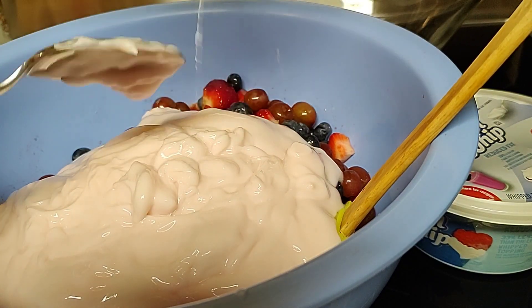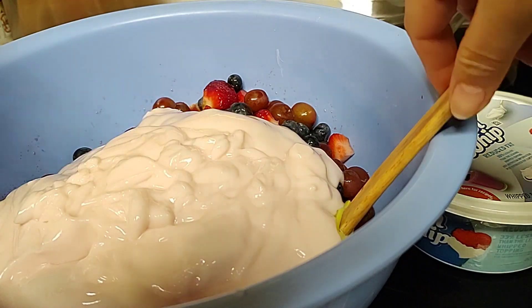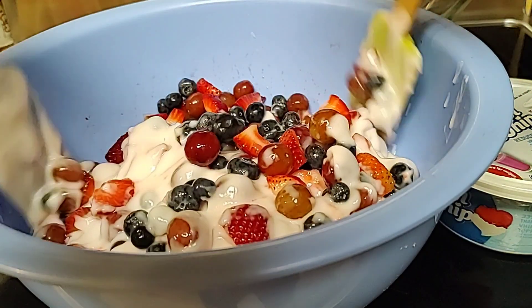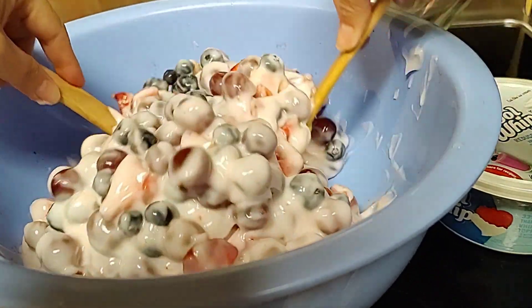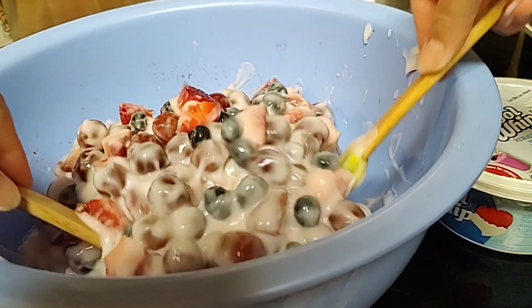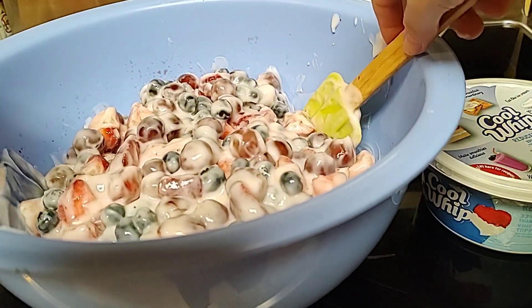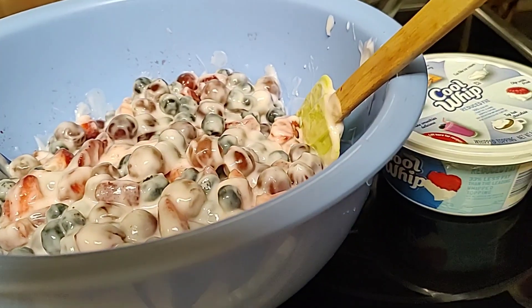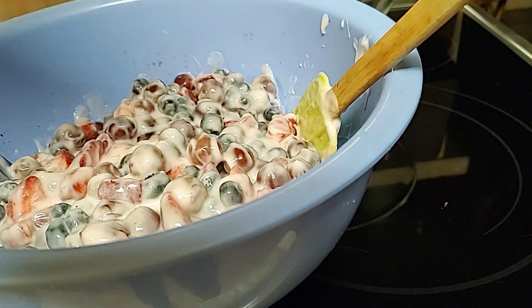Fruit salad Marine style! I-mix ko ito — mixing mixing — makita ninyo. Fruit salad ni Marine. Gusto ko kasi mga kababayan na parang malim-namnam siya, kaya lagyan natin ng whipped cream. Whipped cream — estimated lang po, hindi ko ito sinusukat.